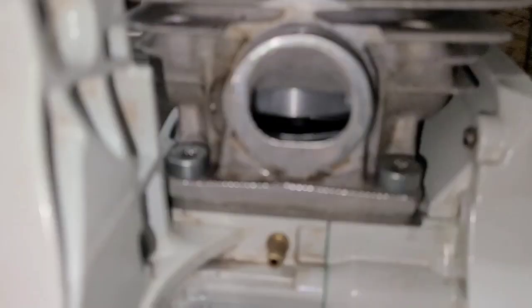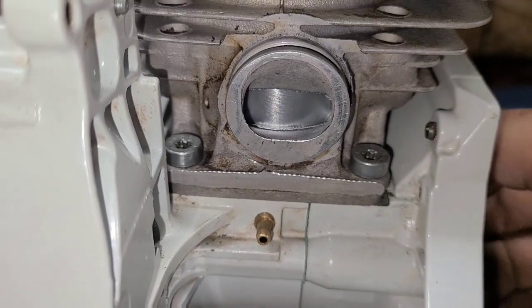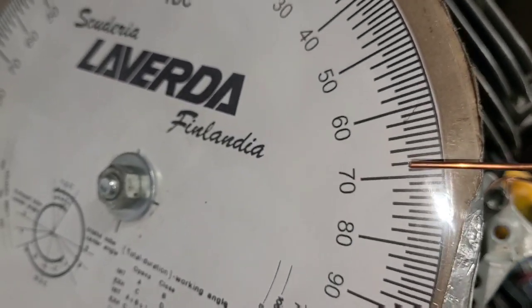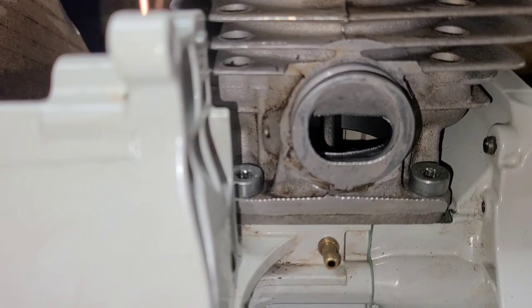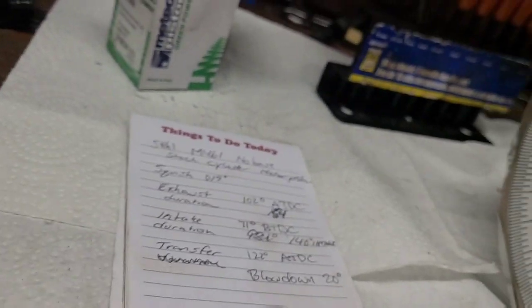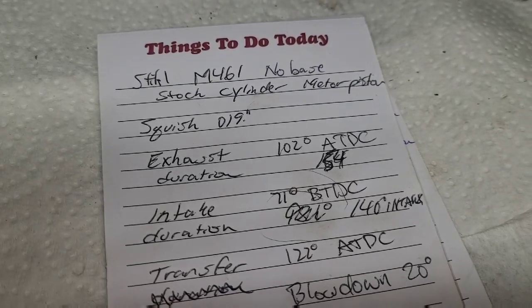Now let's turn the saw around to the intake side. I'll turn the light back on so you can see. Where does the intake open on this saw? It opens right there — that happens to be 71 degrees after bottom dead center. Now let's spin this around — if it opens at 71 degrees, where does it close? It closes right there. On this saw we have 140 degrees of intake duration.